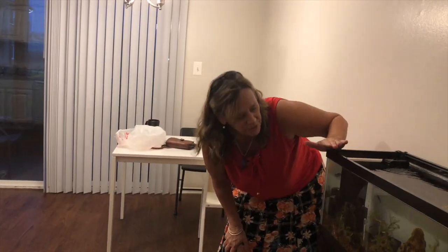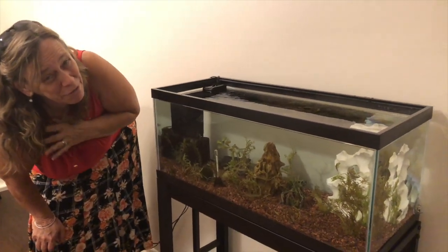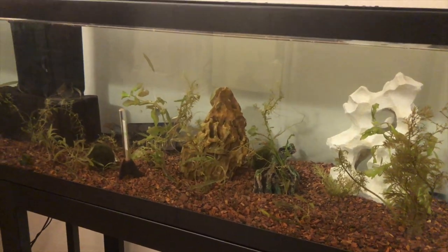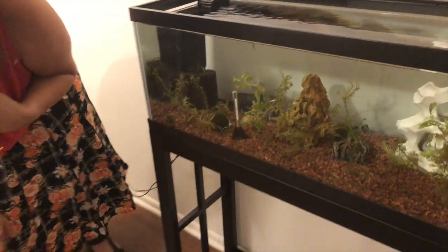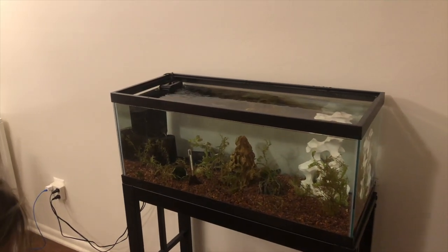We just put some paradise fish in here, and I'm trying to forewarn her that they could get a little violent. She's going to have to watch out for that. We're going to get some more plants in here so they have more hiding spots.